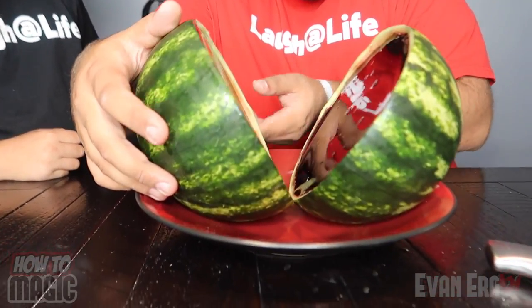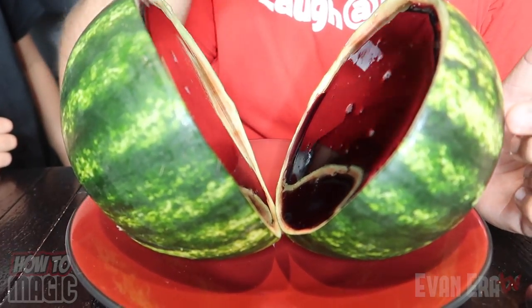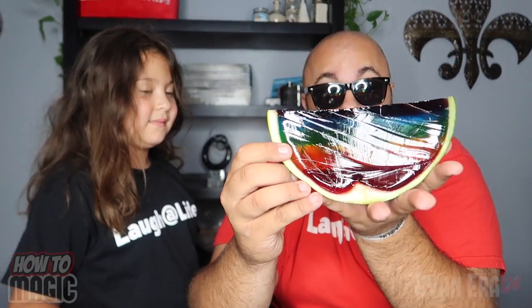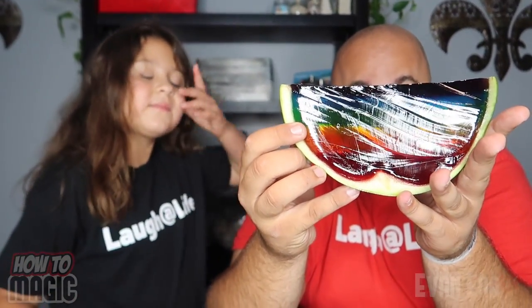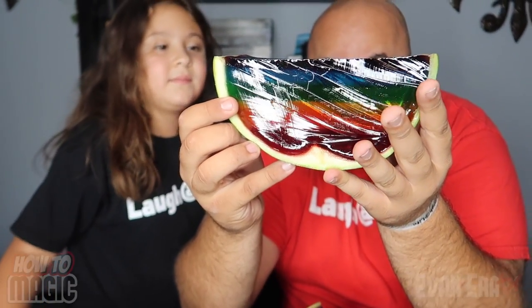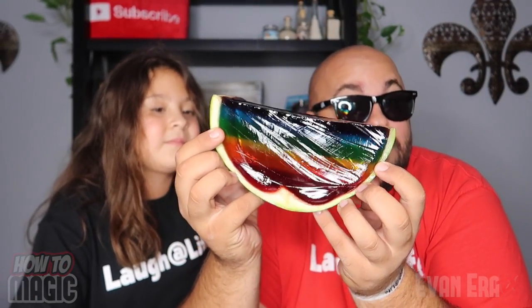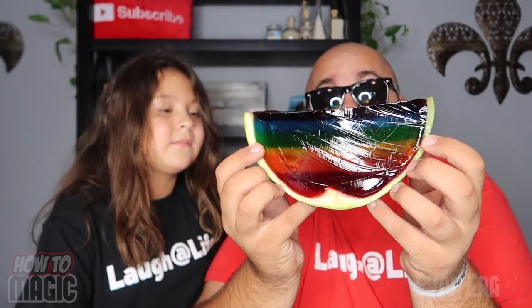Depending on how many colors of Jell-O you use — if you use like three colors, you can have this done in five or six hours. If you want to do a bunch of different colors like we did, it can take all day long. So make sure you let the Jell-O cure for the recommended amount of time before you pour the next layer in. Once the Jell-O is fully firmed up, you can remove it from the refrigerator and you're ready to go for your prank. Now you're going to take your two halves of the melon and fit them back together. Find the exact edge that you cut with your knife so that they can fit back together perfectly.